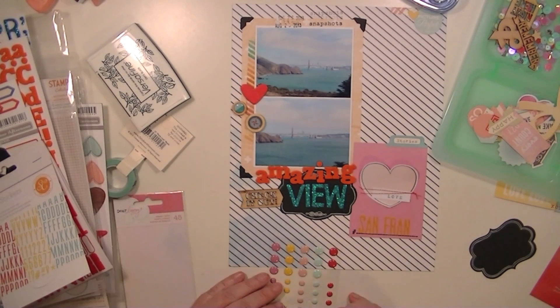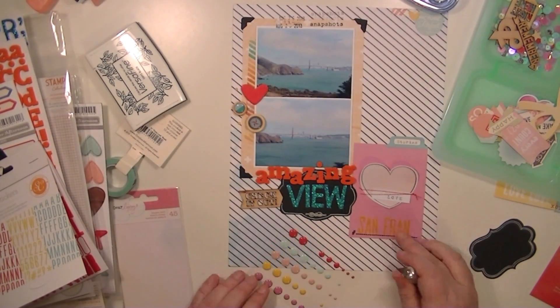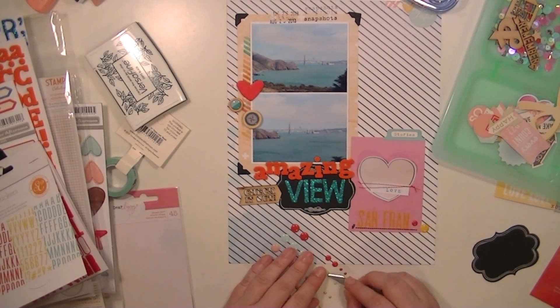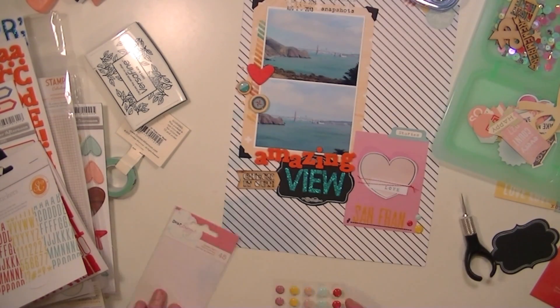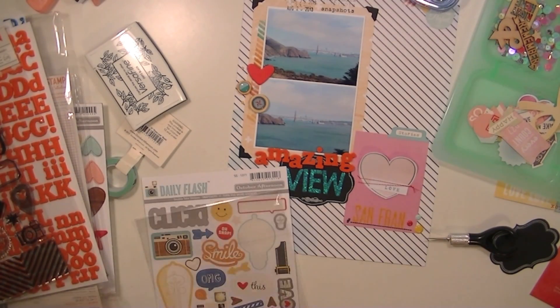And then I'm going to add a few enamel dots — the smaller ones mixed in with those embellishments, and then also on this San Fran journaling card. And that is going to finish this layout.